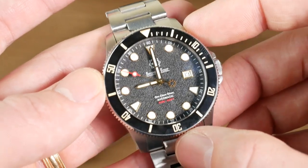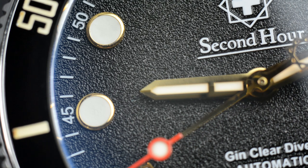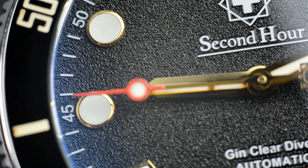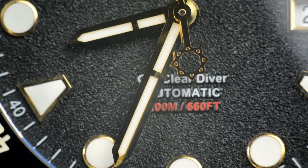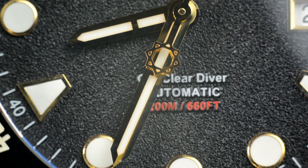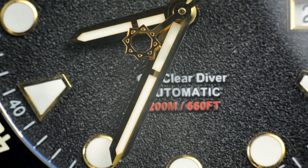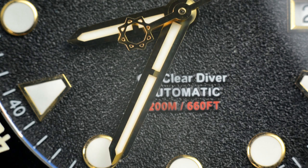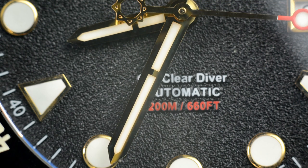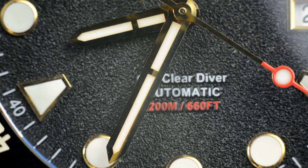That textured dial is really neat. It's got a kind of fine black sand texture to it. This is the gold gilt version, so you've got gold indices and hands which I think goes really well with the black. Particularly you're going to notice the second hand with its really detailed counterbalance featuring their logo. I think it looks really cool — it's something you really appreciate the detail and geometry in. That's a really cool counterbalance on the second hand.